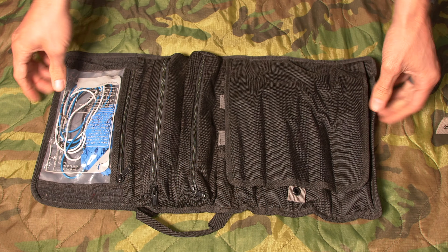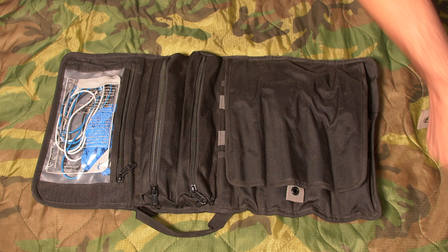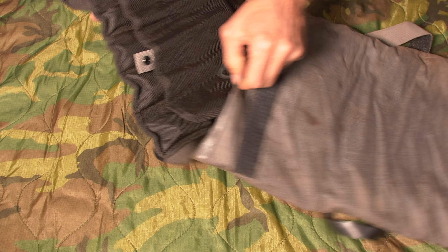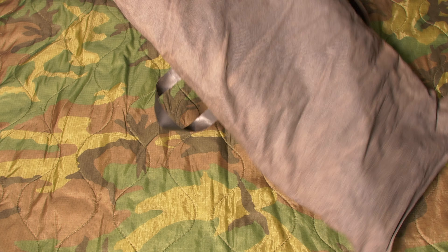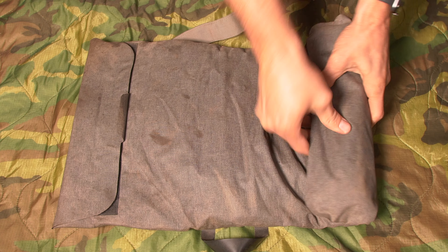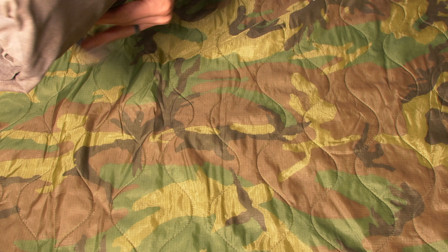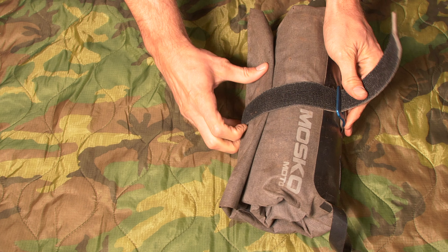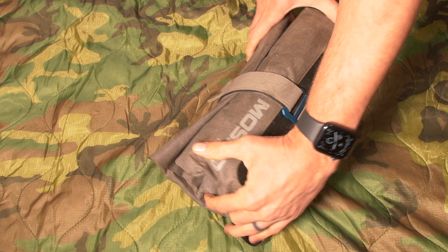That's everything in the Fatty tool roll — that's my whole tool kit. Anytime I'm working on the bike, this is the kit that comes out. If there's anything I need during a project, it goes back into this kit so I have everything for standard maintenance. This isn't comprehensive and can't do everything, but anything that will get me up and moving should be found in this tool roll, and it gets better each time I bring it out.